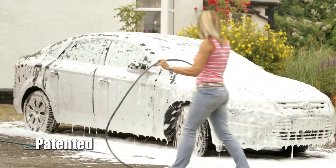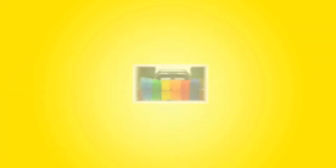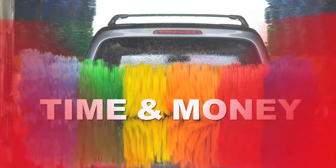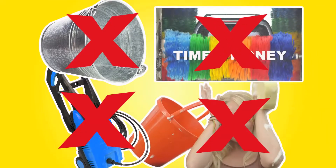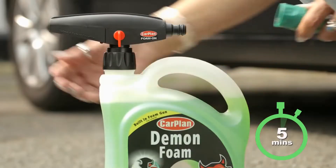No pressure washer, no bucket, no mess — no need to spend time and money for a professional car wash. Demon Foam snow foam car wash is the easy solution. Simply connect the product to a hose pipe, turn the tap into the spray position.